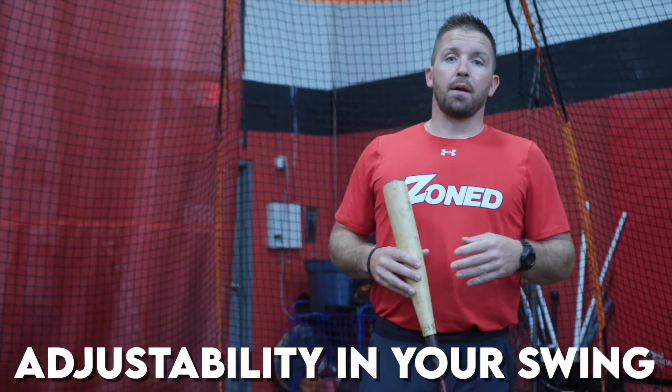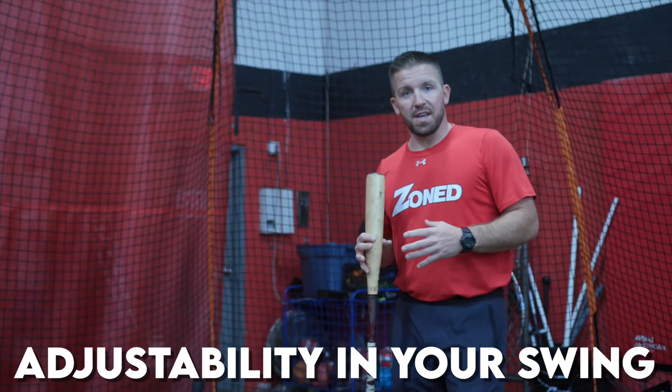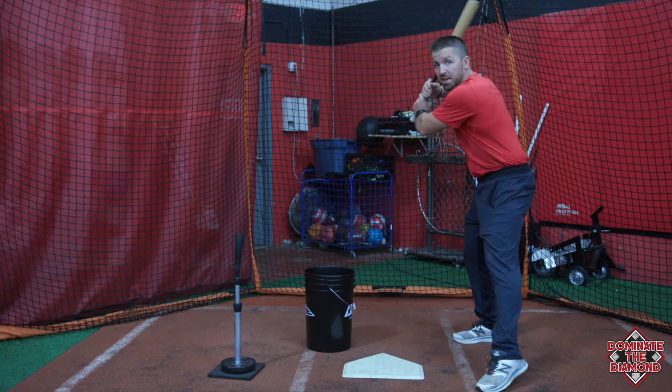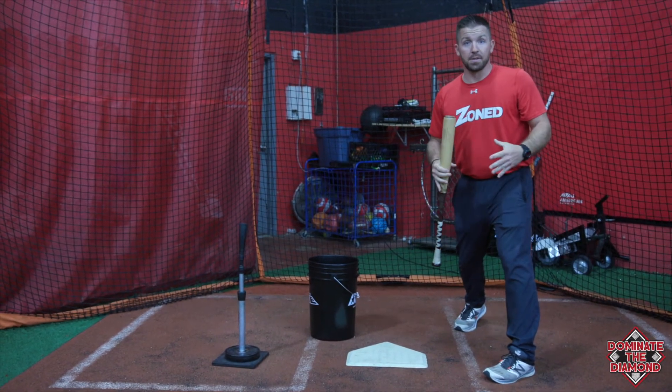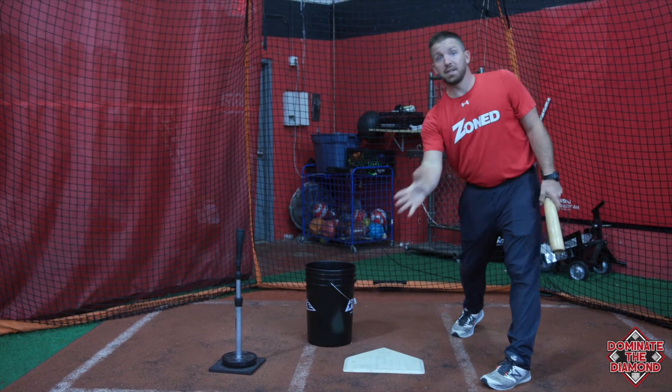In this video we're going to talk about having adjustability in our swing. There are a lot of players out there that are training for that perfect swing, but not really training to be a good hitter. How often in the game are we going to get up and get that perfect fastball, take that perfect swing, and be on time with it? That's great when it happens, but what happens when we have a strike on us, or two strikes? We want to be able to adjust to different pitches in the zone.